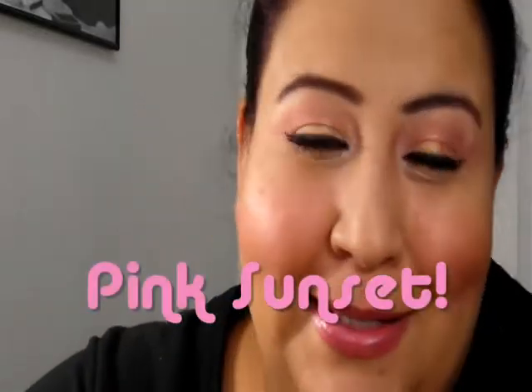Hey guys, it's Gina and I'm bringing you this pink sunset tutorial. I call it that because the eye has this goldish pink gradient with three different pinks that are very close together — they're in the same basic pink color family. So this is the pink look, and it's perfect for spring.